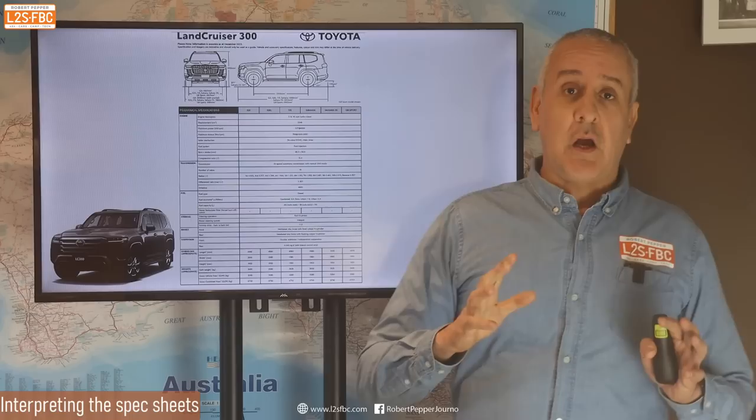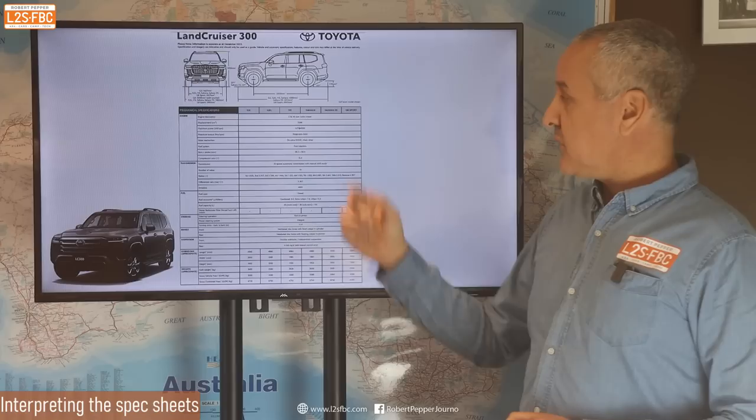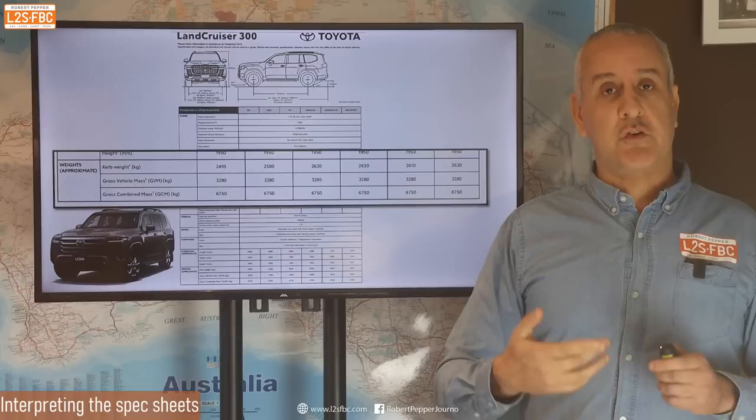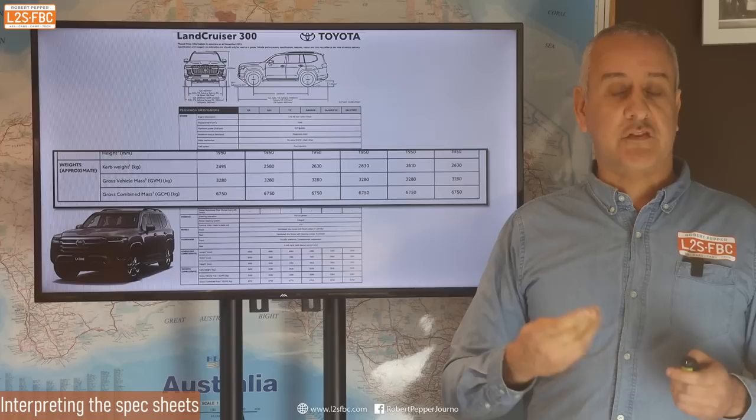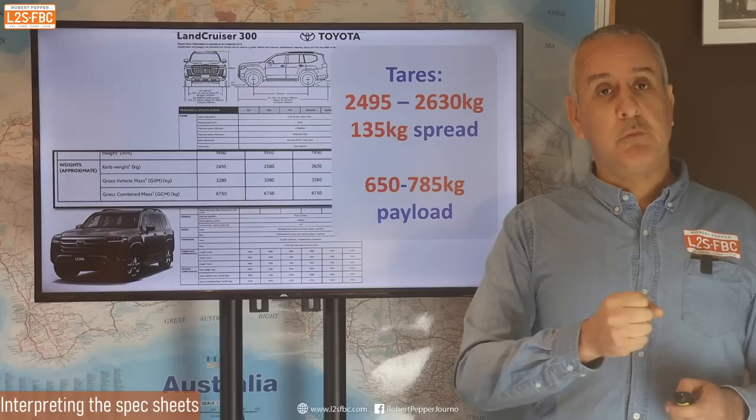Ineos have only given us weights for the station wagon and haven't given us weights for the Trial Master. Is this normal? No, it is not. Here's an example from Toyota: there are six grades of the 300 Series from the GX through to the GR Sport, and Toyota have given six different tare weights because each trim level has different options — electronic diff, cross-axle lockers, etc. There's actually a difference of 135 kg from the base GX to the GR Sport. This is why I always say: for off-road touring, start with the low-spec model because you'll generally get more payload — it ranges from 650 to 785 kg on the LC300.